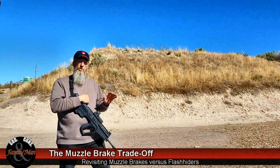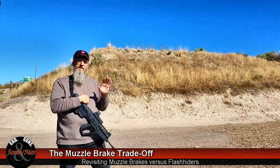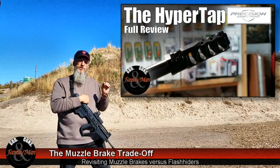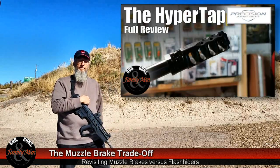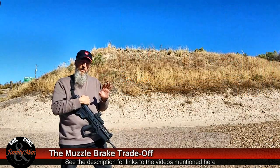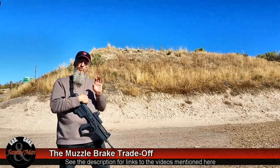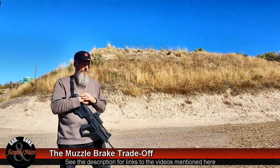Hey folks, a while ago we did a video looking at muzzle brakes and specifically the Precision Armaments muzzle brake. That one was kind of a cool video, worked out pretty well, but there were some questions about it, so I decided to redo some parts of the video.